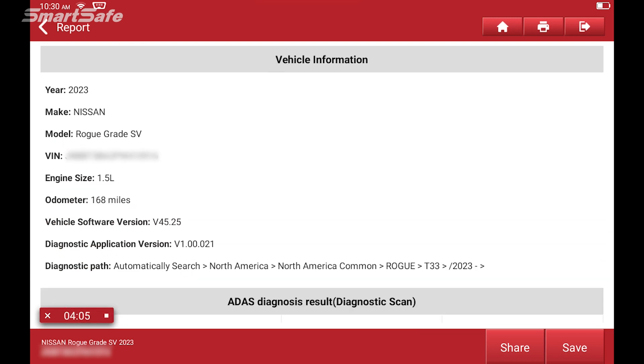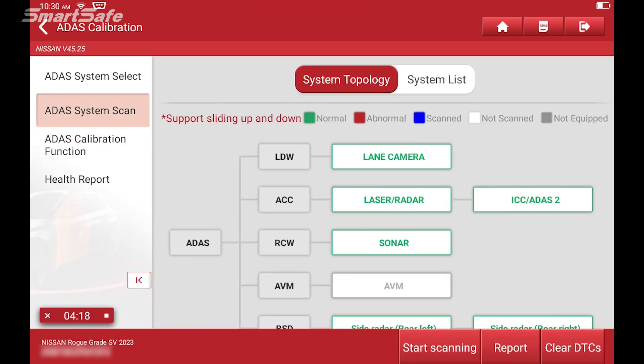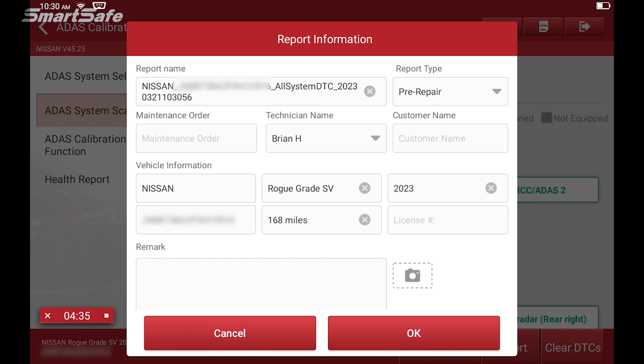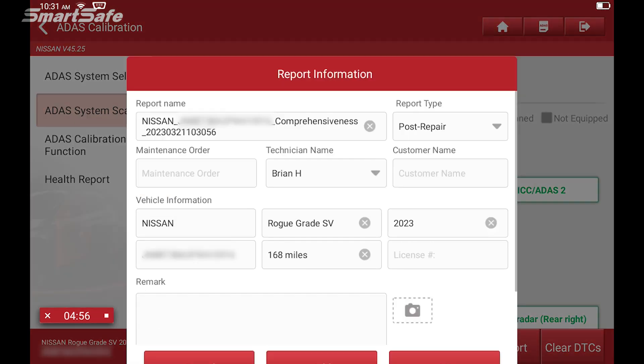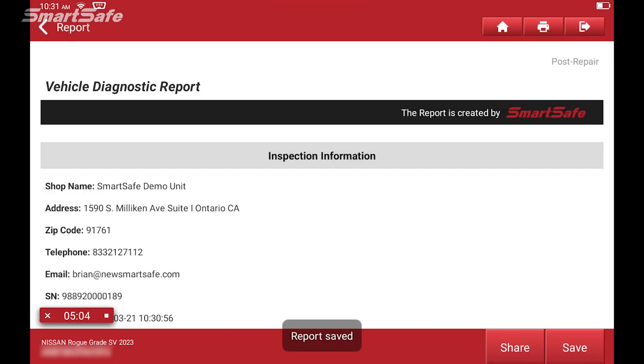We're being asked whether we'd like to confirm to save the ADAS report — we'll say okay and hit save. We'll click back and go to system scan, and run another scan to make sure all of our DTCs are clear. We've got no additional codes. We'll click on the report, change our report type to post repair, and add our pre-repair and diagnostics report to the post-repair report — selecting pre and diagnostic scan. Now we have our completed post-repair report that includes the pre-repair, post-repair, and diagnosis scan.